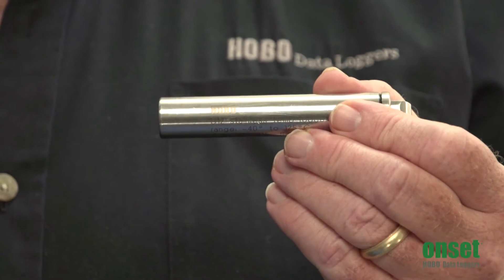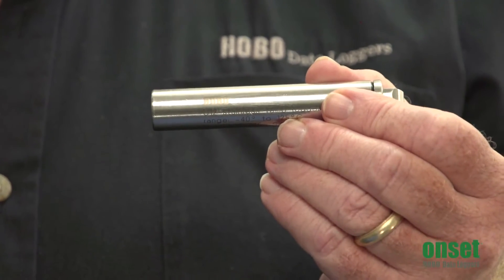Hi, I'm Herm Gustafson from the product marketing team here at Onset. Thanks for taking a moment to learn more about the Hobo U12-015 high temperature data logger family today. The U12-015 series of self-contained data loggers offer a rugged, easy-to-use data logger for challenging environments.